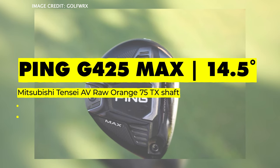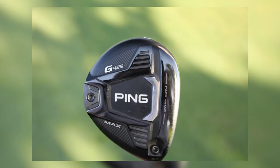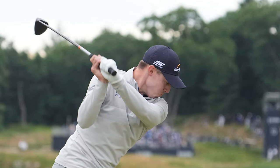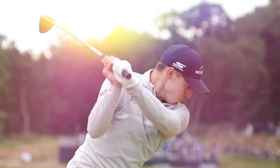Similar to his driver, he has a Tensi AV Raw Orange, but with a 75-gram TX shaft rather than a 65. This club helped him a lot on par fives. The G425 Max is still one of the best clubs you can use in 2022, and I'm really excited to see what Ping have to offer in the next year.